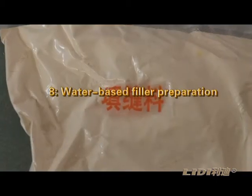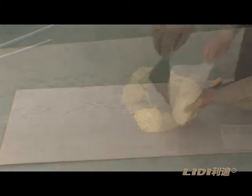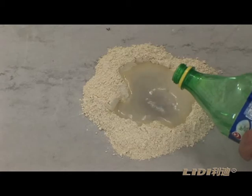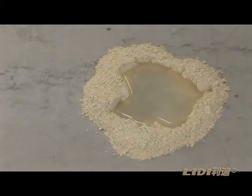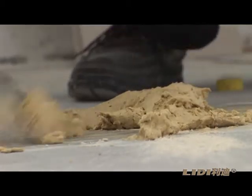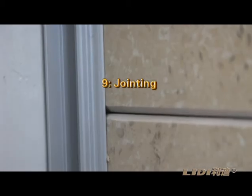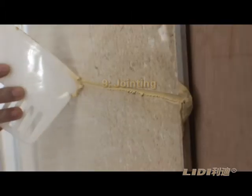Step 8: Water-based filler preparation. Mix the filler for the required color using Leedy Special Filler. Step 9: Jointing. Fill the gap between the boards with the special fillers.